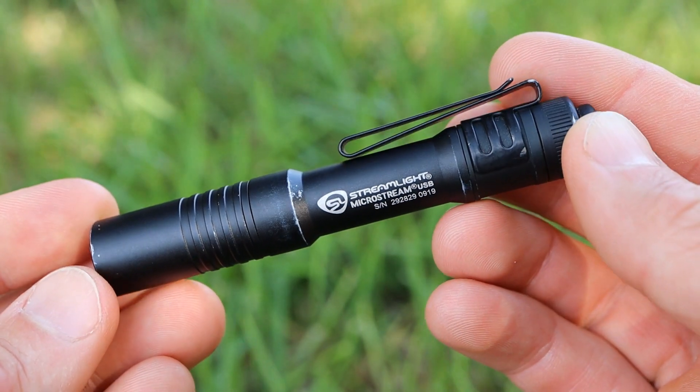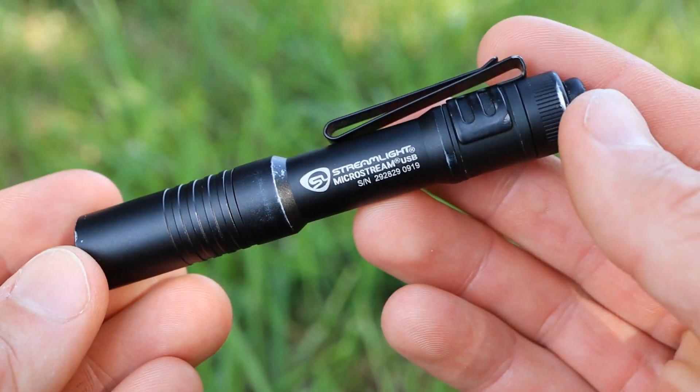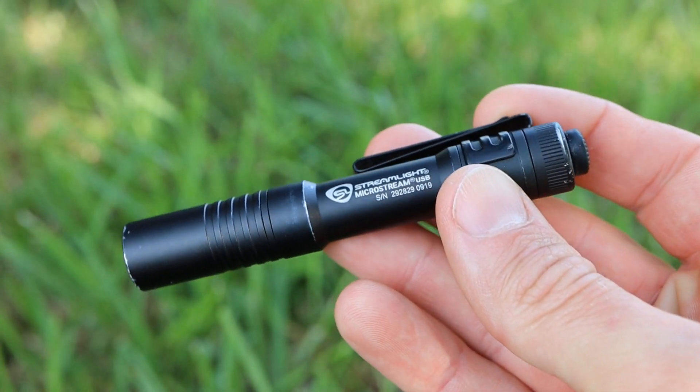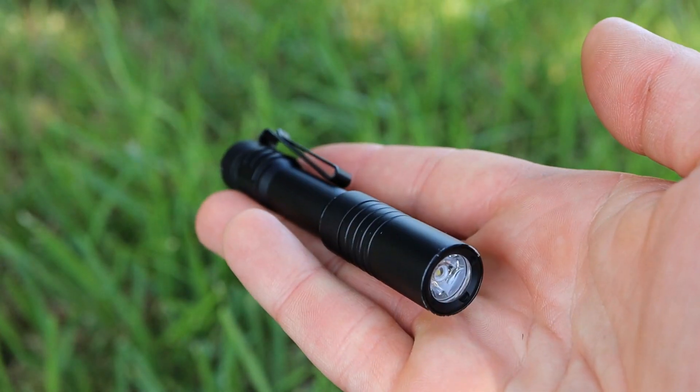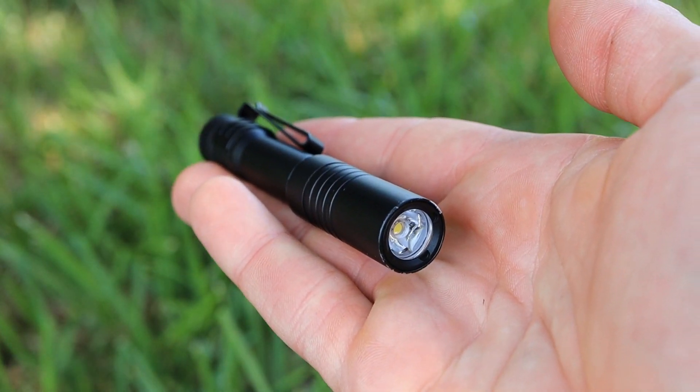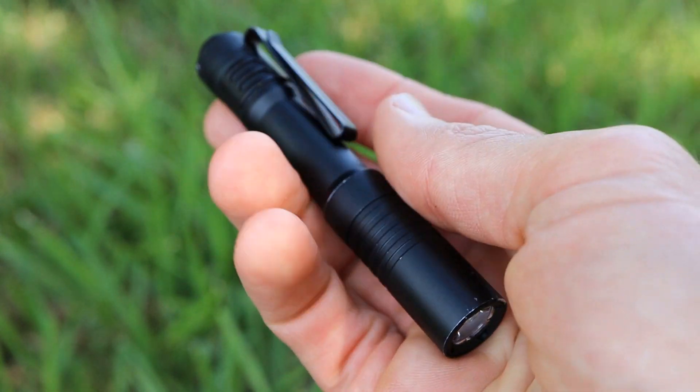The final positive I'll mention is the price — at under $30, I think the MicroStream USB gives you an incredible value, particularly when you consider the quality of this flashlight, the specs it has, and that it's coming from a reputable company like Streamlight.